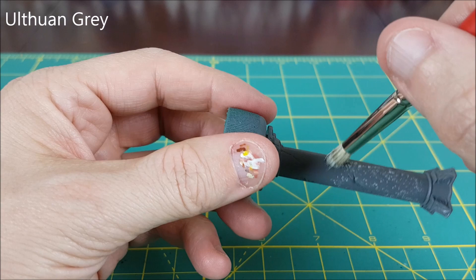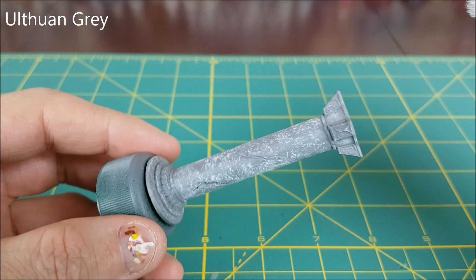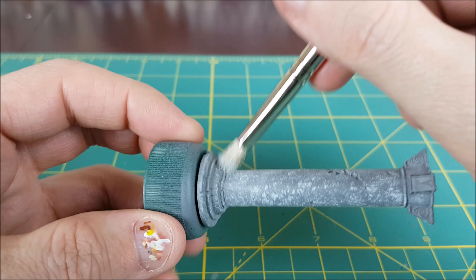I'm taking the paint straight from the pot and wiping most of it off, but not as much as you would for a dry brush — just enough so that when you tap the tip of the brush on something it's leaving small dots. I'm starting with the brightest colour first, which is the Ulthuin Grey, and I'm just going to gently tap the tip of the brush on the pillar leaving small dots all over the entire surface.